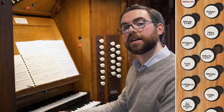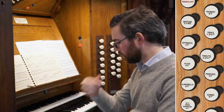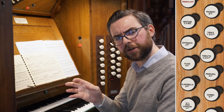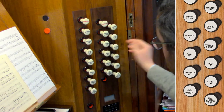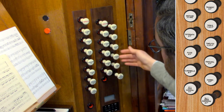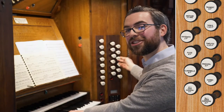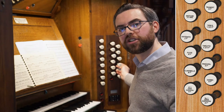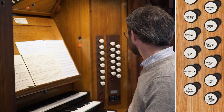Because the 12th belongs to the diapason family, although it's quite a gentle sound — so it almost sounds like a flute — you can use it in combination with diapasons or with flutes. If you draw 8 foot, 4 foot, and 2 foot diapasons and add the 12th, it adds just a little bit of richness to the sound. This stop is particularly useful in combination with flutes, where it adds a lot of colour.